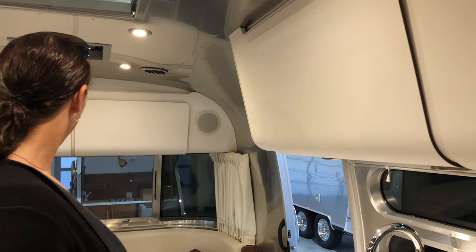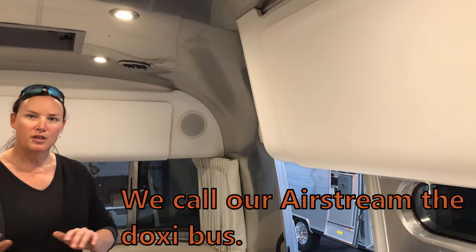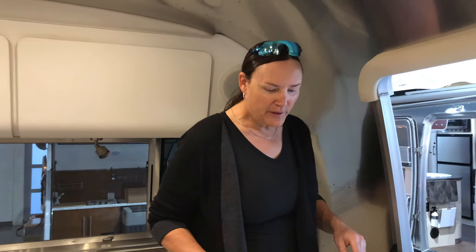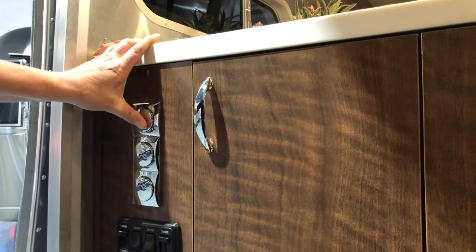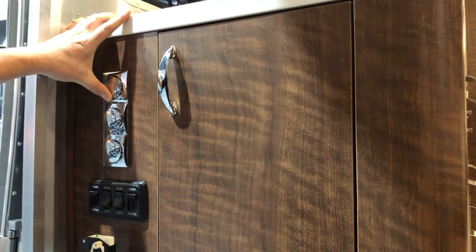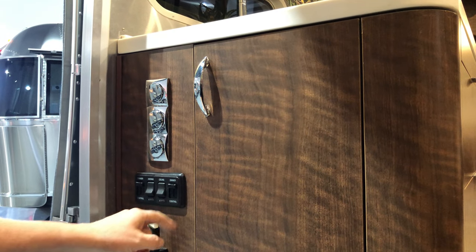The Globetrotter and the International Serenity share many similarities, but I noticed a couple of immediate differences. Check out these really nice controls — beautiful chrome embellishment. In typical Airstream style, though, no labels on some things, so you just have to know, but then they do label these.